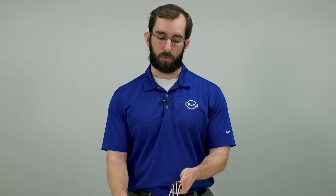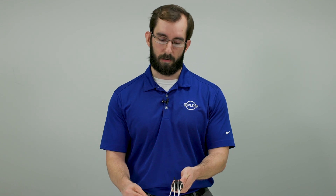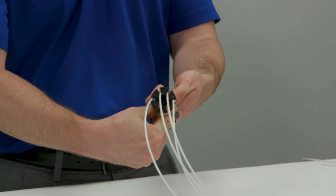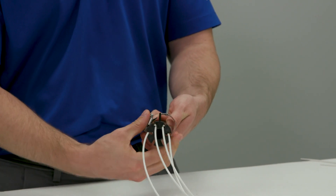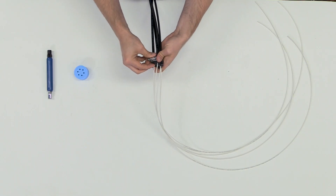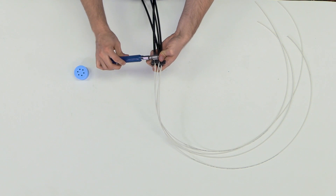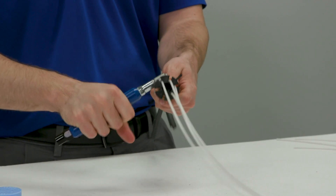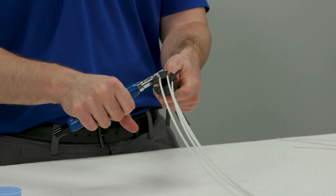Then we will go ahead and restrain the cables using the hose clamp. Once the hose clamp is tightened we will go ahead and install the cables into the grommet. To do this I'm going to make slits in the grommet and then install the cables.